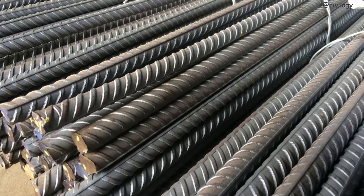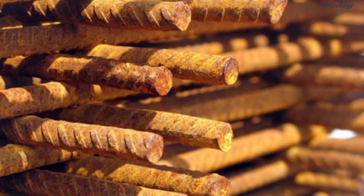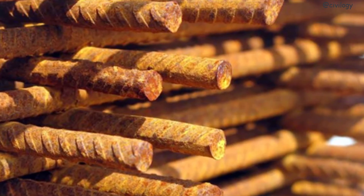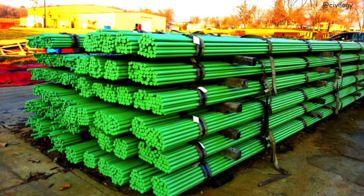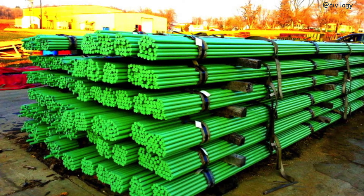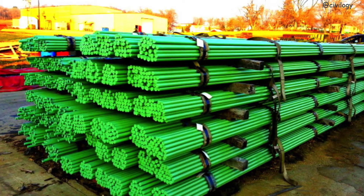Corrosion may occur if moisture, oxygen, or chloride ions are present. These chloride ions destroy the protective layer on the steel reinforcement, making it prone to corrosion. The corrosion rust which forms on the reinforcement occupies a greater volume than the steel and exerts destructive stresses on the surrounding concrete. So epoxy coatings are used to isolate the steel from contact with oxygen, moisture, and chlorides, thus preventing corrosion. This is the main mechanism of epoxy coatings on steel reinforcement.